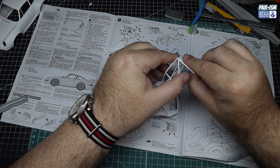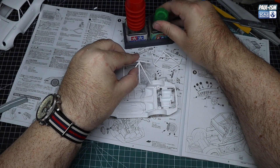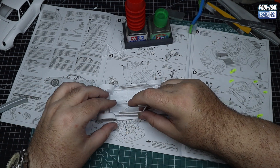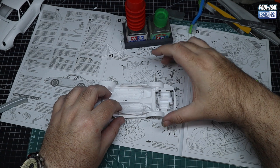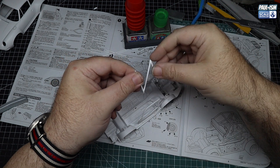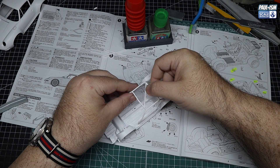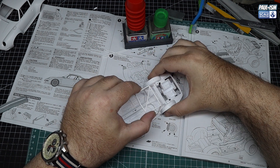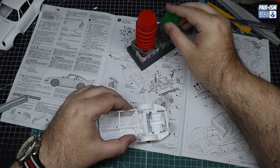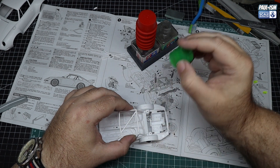We're going to assemble this - the instructions are a little bit tricky. I've got it looking how it should look in the instructions, testing the fit on either side. Line it up at the top, get all those connection points in, hold it all together and then hit it with the extra thin mix. Hold it for a few minutes and let the glue dry. Then we can get the rear part in as well.